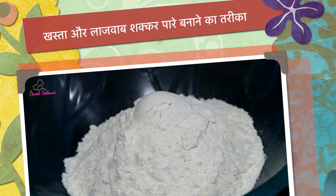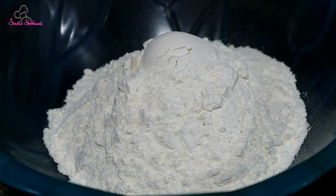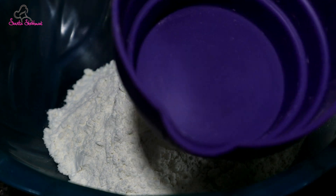Let's see how to make this recipe. First of all, we have 2 cups of olive oil.